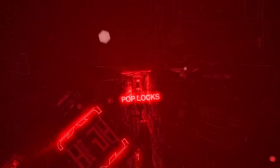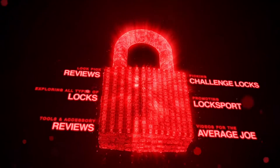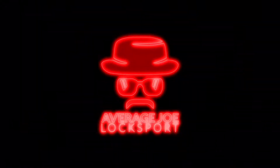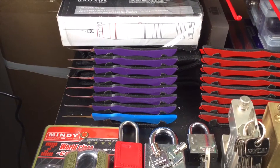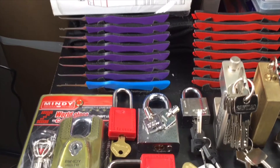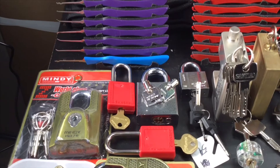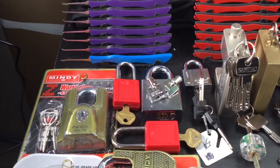All my locks, I'm gonna get into. Hey guys, this is Joe from Average Joe Locksport. I went through and got every one of my locks. We're gonna start some new ones as you can see. Here are some Mindy locks with all kinds of funky keys.